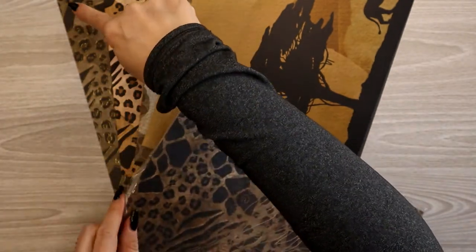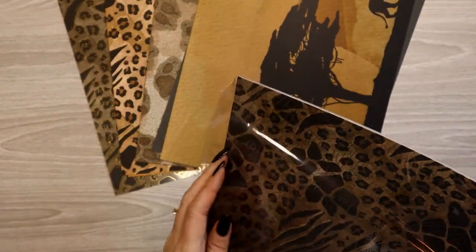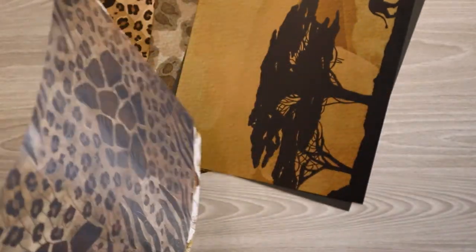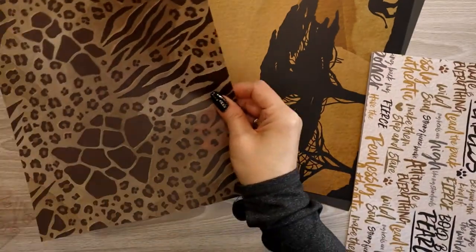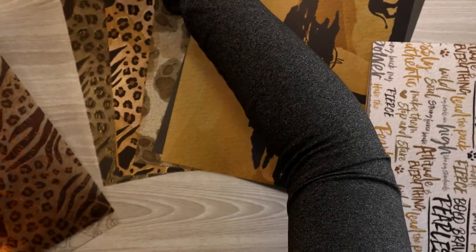The additional comes with a second sheet of acetate, a second sheet of vellum — exactly the same — and then three more pairs of reversible coordinating papers. Here is my second piece of vellum and my second piece of acetate. I'm just going to stack all these together.